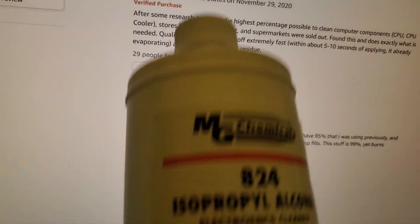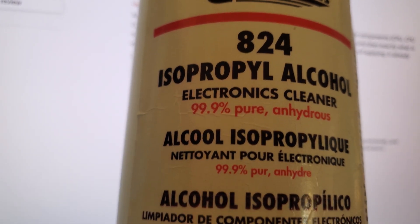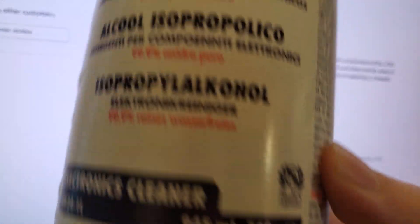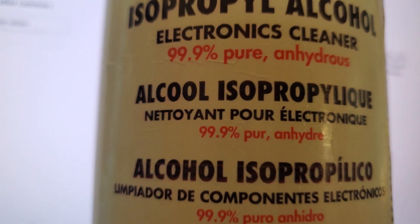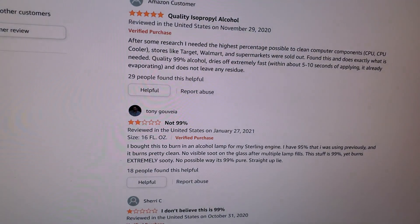I'll throw a non-affiliate link to this stuff down in the description if you want to get some. It is a little bit pricey, but it is also a huge bottle and I've been using the same bottle for at least a year, maybe two now. It's almost empty, but it goes a long way — as long as you're not soaking your boards, it seems to be good. Anyway, that's all I've got. Thanks for watching, and I'll catch you next time.